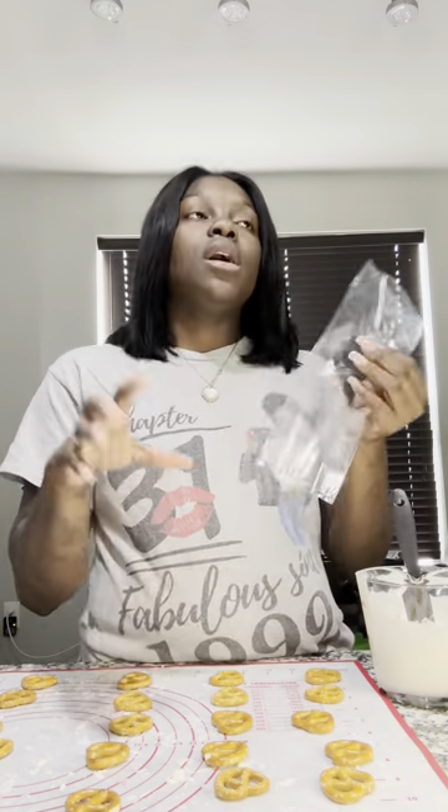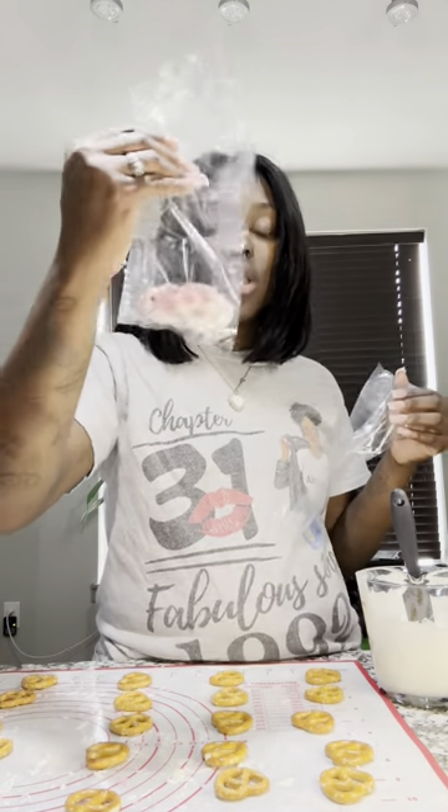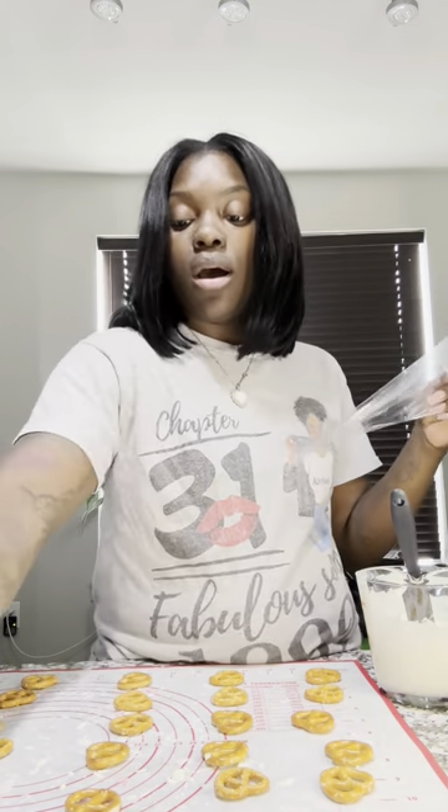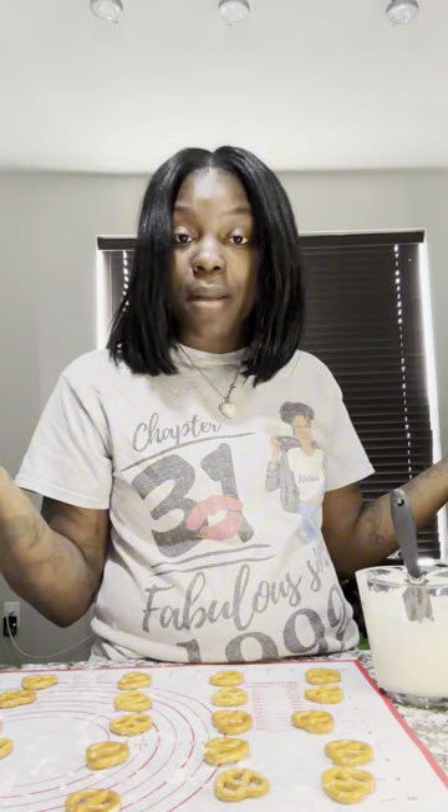Now I'm going to do the pink ones. Before I put my pink food color in to turn this pink, I'm going to put this in a bag. I picked up the icing bags but I put them back because I thought I didn't need them — and then I did. So I have a bunch of these regular bags and I'm just going to cut the little corner, and that's how I'm making the drizzle lines. You gotta use what you got!